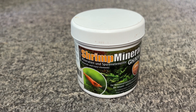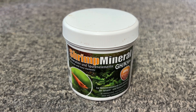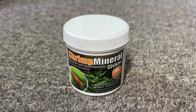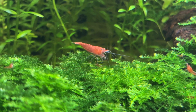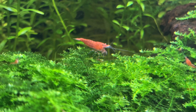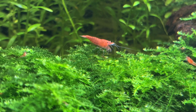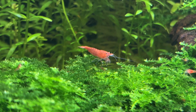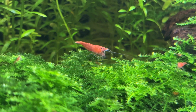Next up we have mineral salts. I currently use shrimp salt in all of my shrimp tanks to boost GH levels, ensuring my shrimp can molt safely as they grow. There are plenty of different options on the market tailored for shrimp, guppies, cichlids and other fish, each offering optimal calcium and magnesium ratios as required. Since different products work in different ways, it is important to choose one designed for the specific species you plan to keep.